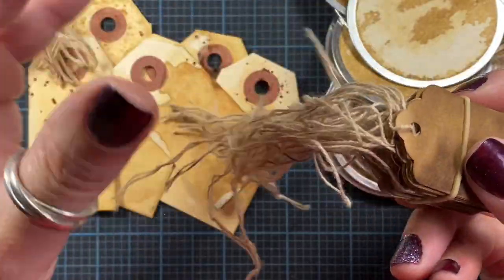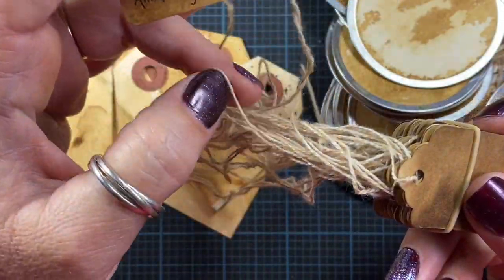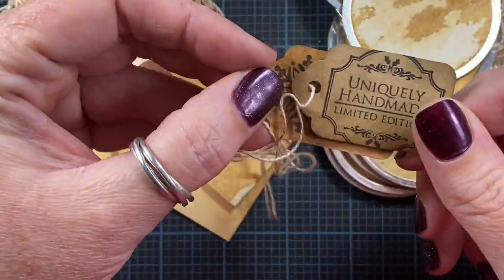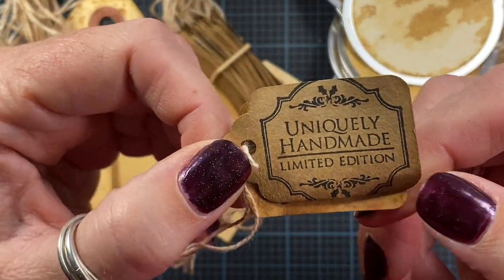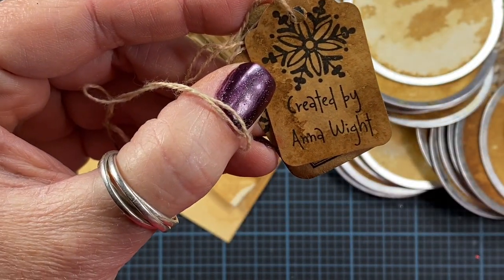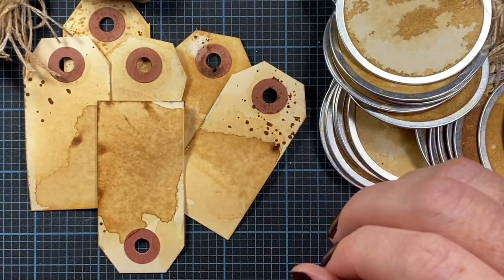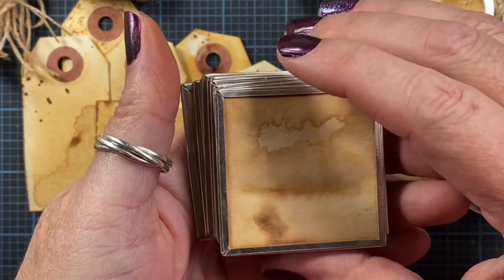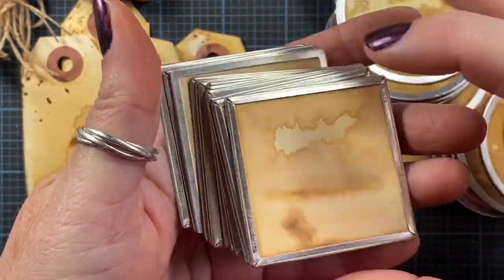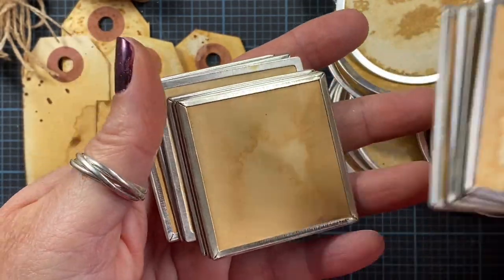I also made these little tiny one-inch tags. When I buy them, they already come with strings on them, so I just leave them on because I like how the tea antiques the string as well. Here are a couple of examples of how I've used these — I'll stamp a little 'handmade' on them or sign my name. I used to sell things at a boutique and used these as my price tags.